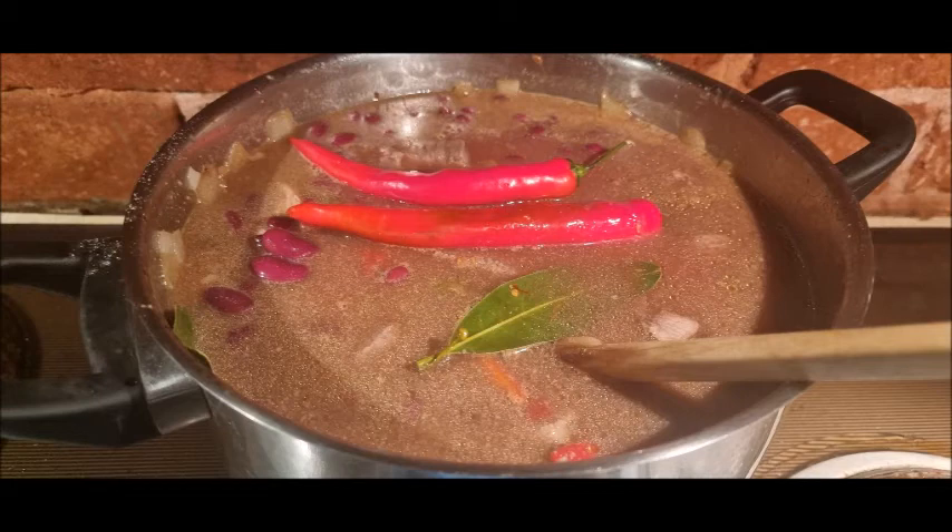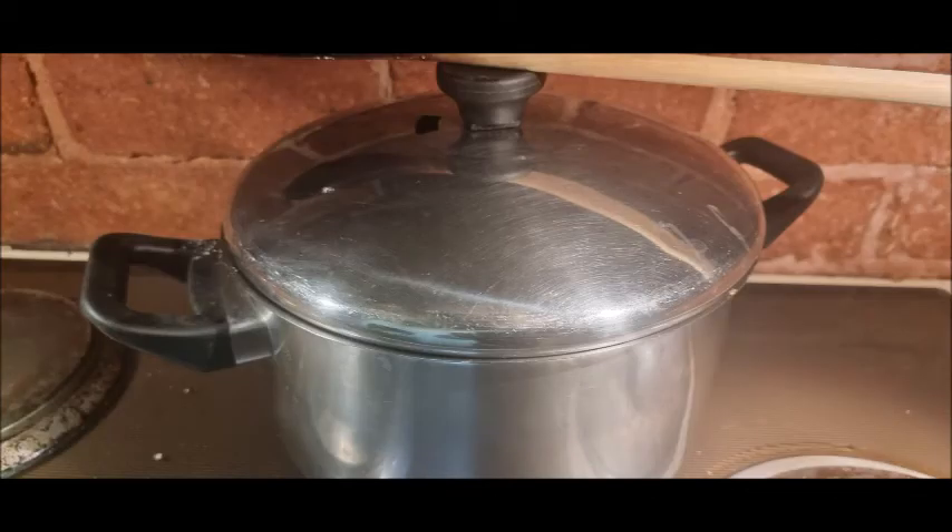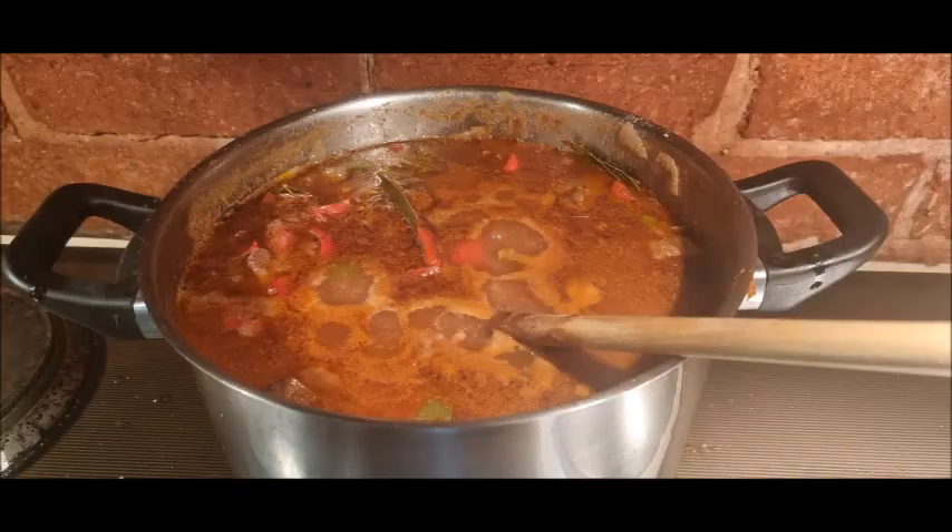Turn it on a low heat — get it hot first, then turn it on a low heat. Let it stew for about two hours, perhaps more, going back every now and again and just stirring it.